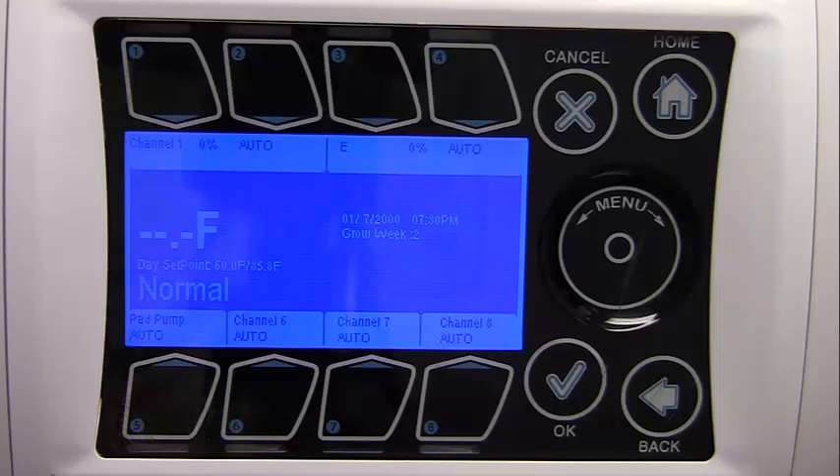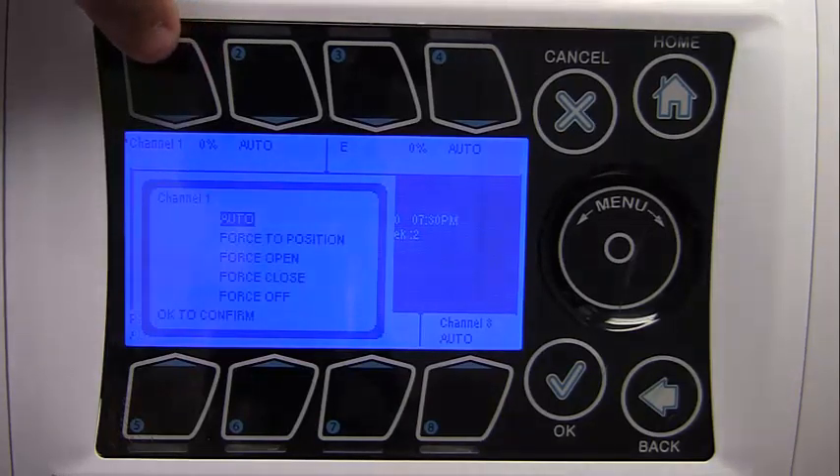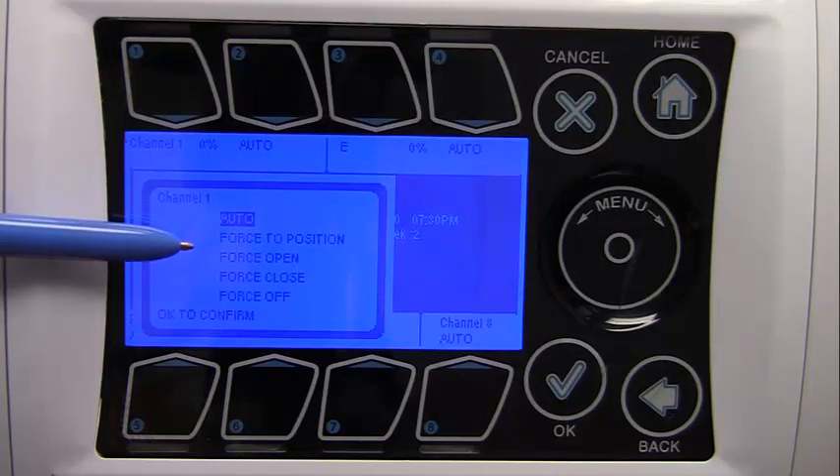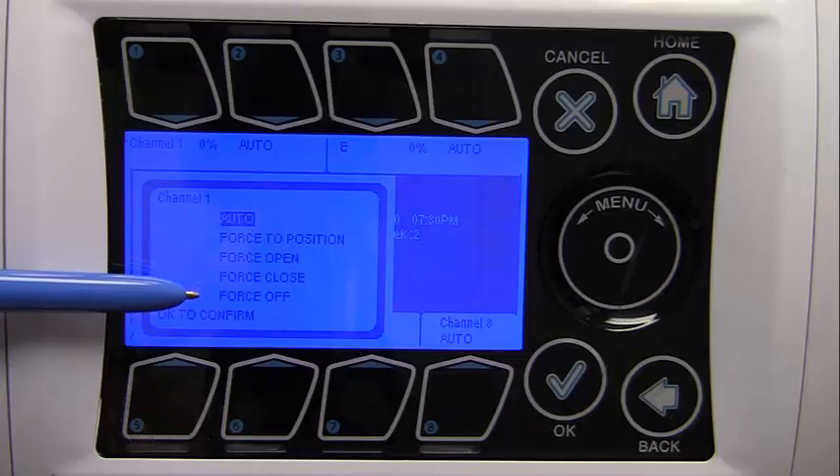Auto means the equipment is being automatically controlled by the iGrow controller. Off means the equipment is being manually forced to off through software. On means the equipment is being manually forced to on through software. The software output override can be activated by touching the respective button above or below the channel. Options include: Auto, Force to position, Force open, Force close, and Force off. The controller also has manual mechanical override switches inside the unit — these switches need to be in the auto position. If they are used to force the output off or on, they will override all software settings.